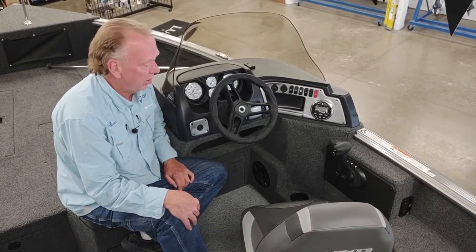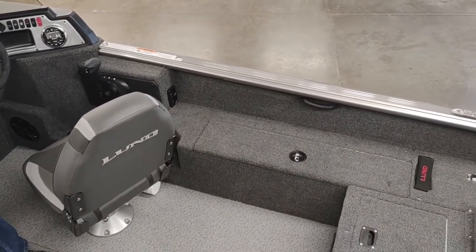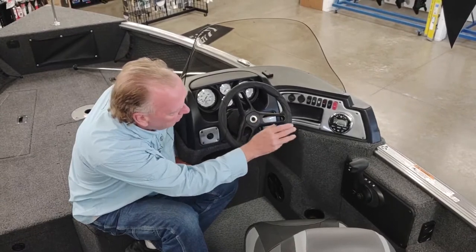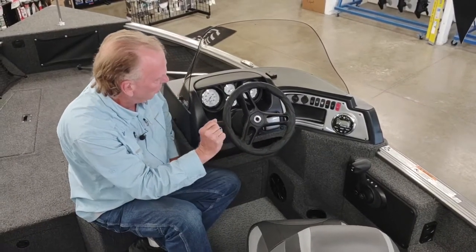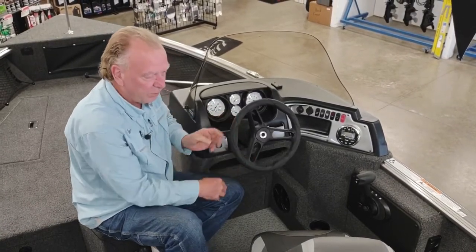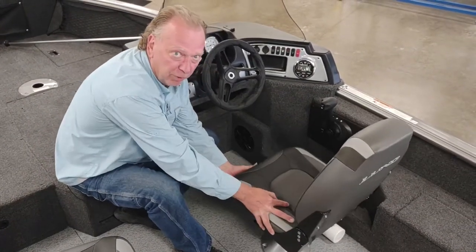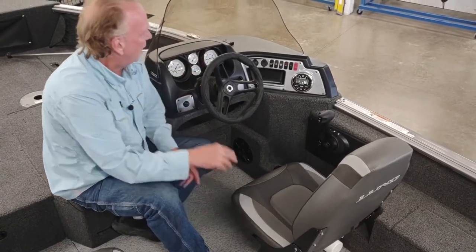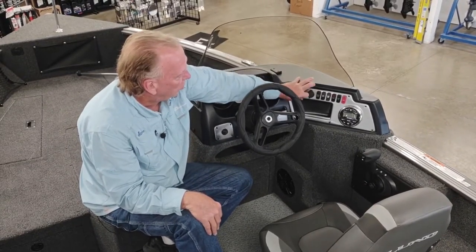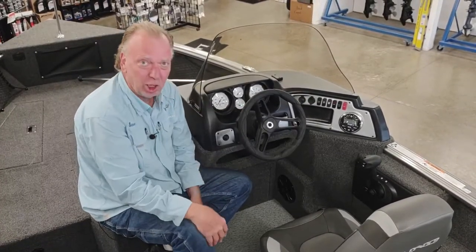Moving up to the console area. I want to mention that we do have the on-the-go rod storage over on the starboard side. You've got your shift and throttle controls. Moving right up to the helm, you've got your switch panel, a Kicker stereo with two speakers. You've got a steering wheel with tilt helm — a nice feature for comfort. Your main helm seat has a seat slider for moving back and forth. We also have a USB port as well as a 12-volt accessory plug, and analog gauges.